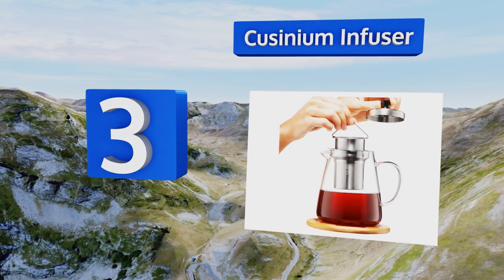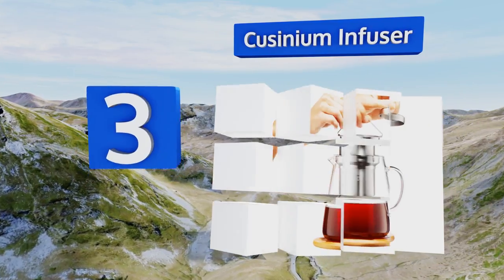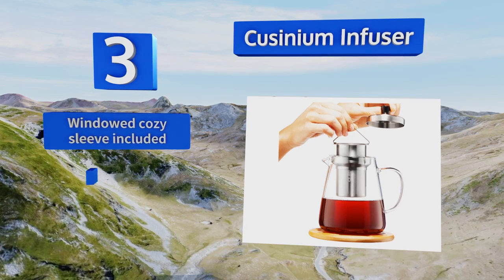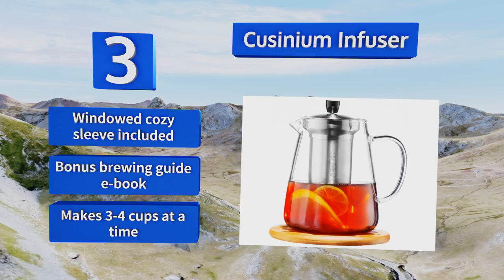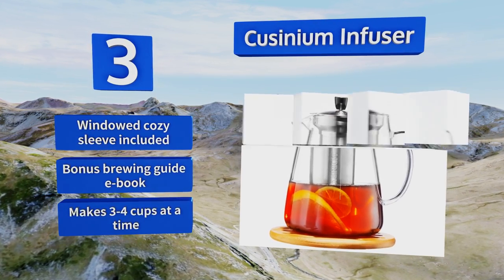Nearing the top of our list at number three, featuring a stainless steel lid and a fine gauge strainer insert, the Cozinium Infuser is made of tempered glass that's safe for use on the stovetop or in the microwave. It has a non-spill pouring spout and comes with a coaster to protect against scorching and burns. It includes a windowed cozy sleeve and a bonus brewing guide ebook.